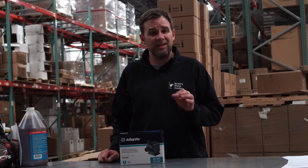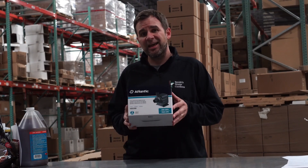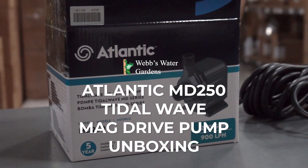Hey guys, it's Joe from WebZoneLine and today we're going to unbox the Atlantic MD250 Tidal Wave Mag Drive Pump.